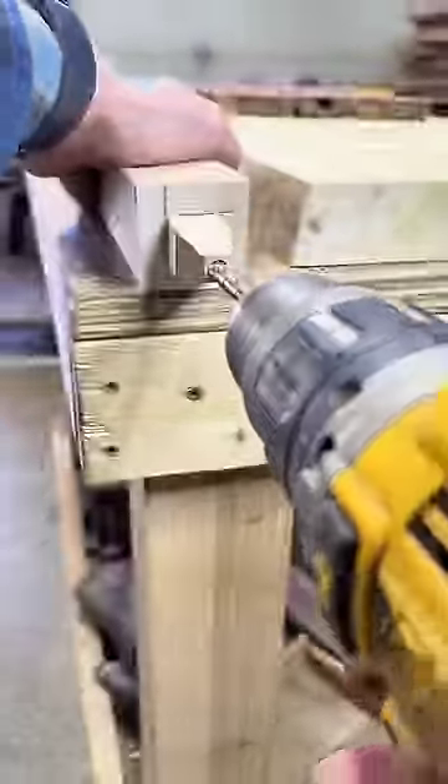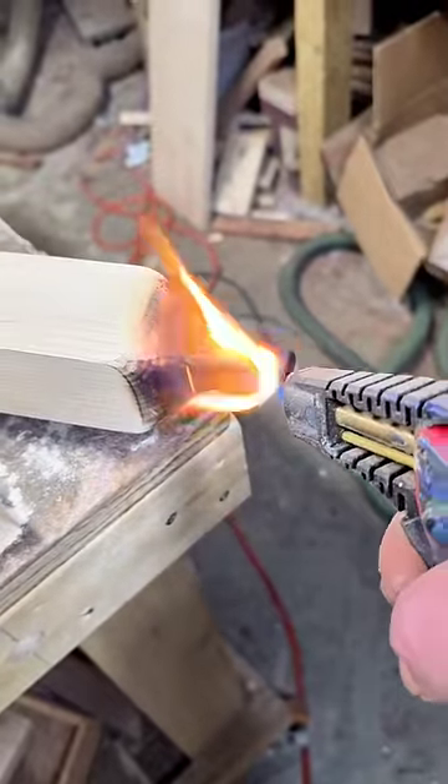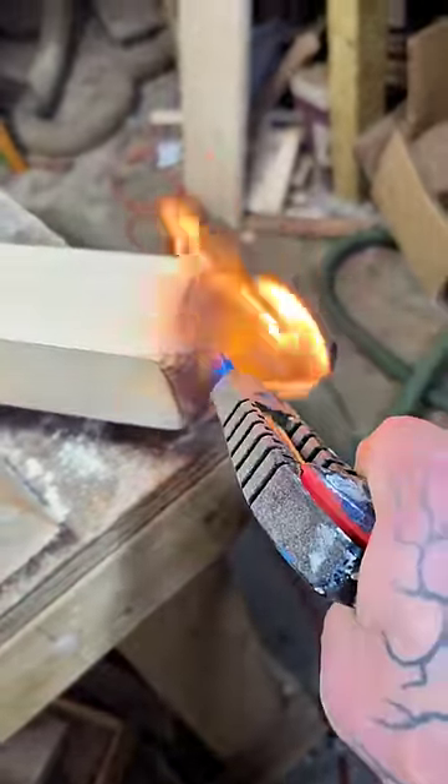Drill a nice deep hole straight down into it. Burn it so you can get a really nice char going. I'd recommend using a bigger torch, but this is what I had on hand.